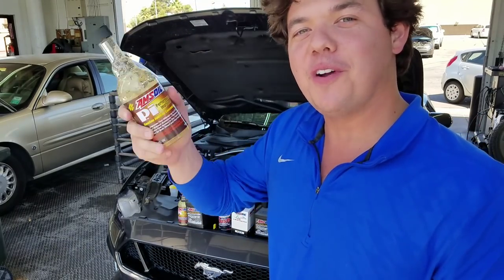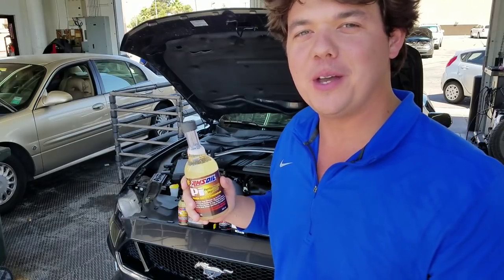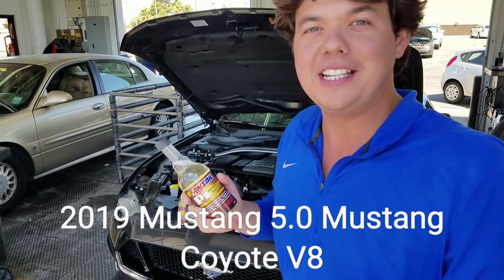Today is the very first 5.0 Mustang on the channel, and this is a brand new 2019. It's got like 1,100 to 1,500 miles on it — basically nothing.